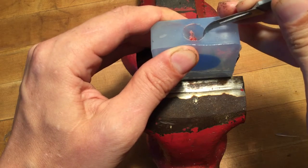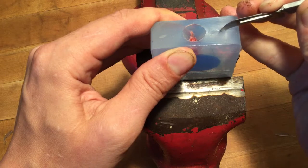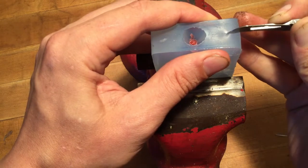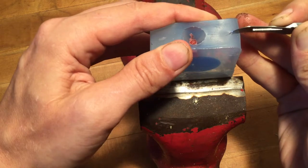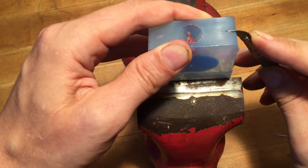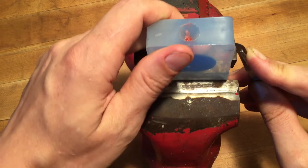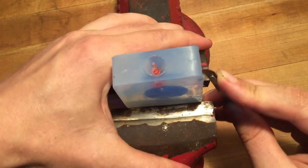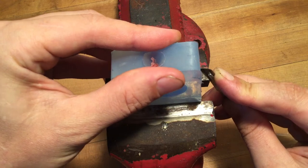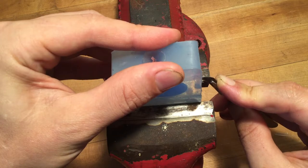We're just cutting through the material nice and slow, then cutting down. You can actually see the razor blade closer to the center slide through the material.